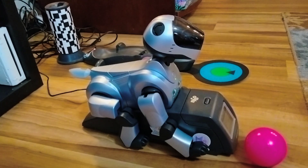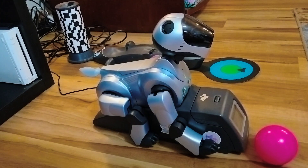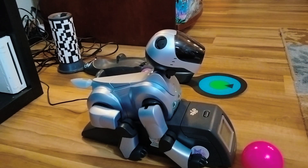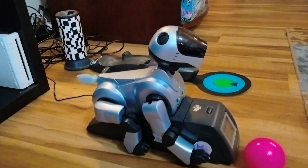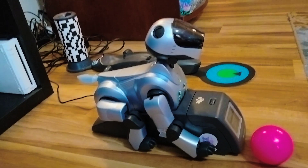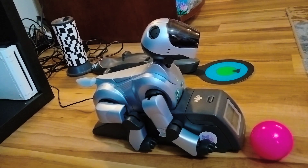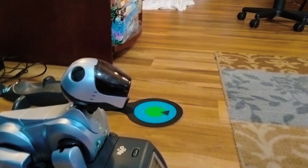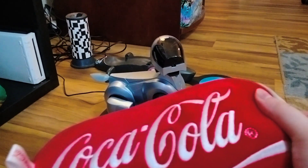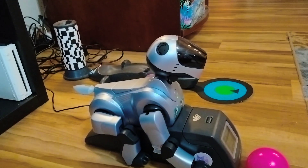I don't know - somebody's going to have to look at it and then I'm going to have to buy a resell from somebody. He's really listening. There's no reason for it to not work - it's brand new. Either I fried the cells or I fried the battery, one of the two. I'm probably going to stop filming though, but he's really freaking cute.